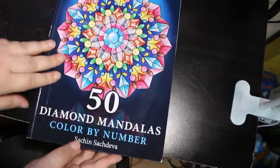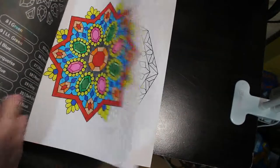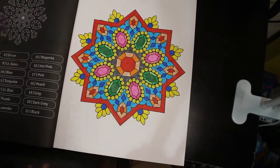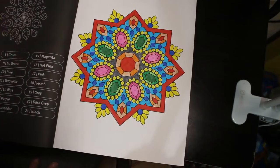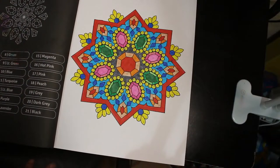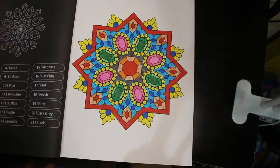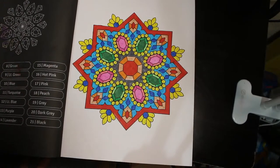Next I've got 50 Diamond Mandalas Colour by Number by Sach and Sachdeva. This one I haven't marked — it was downstairs and I've just brought it up. I did this one. Again these are so simple to do. I love the fact that the colour palette is the same for every single one of them regardless of the book, unlike Calicoastopia — I find that quite annoying.